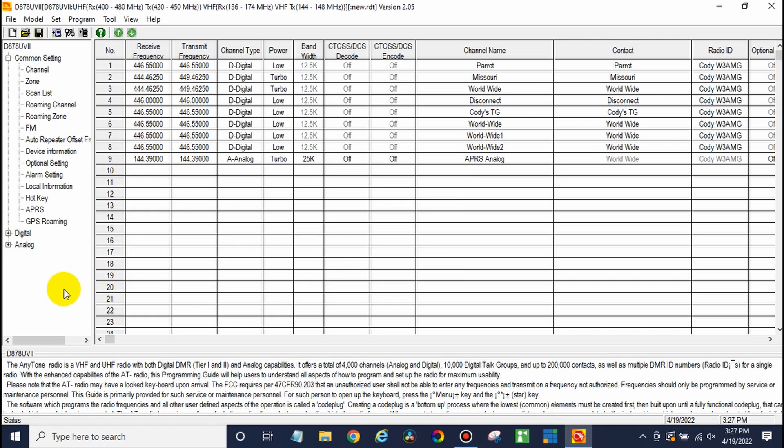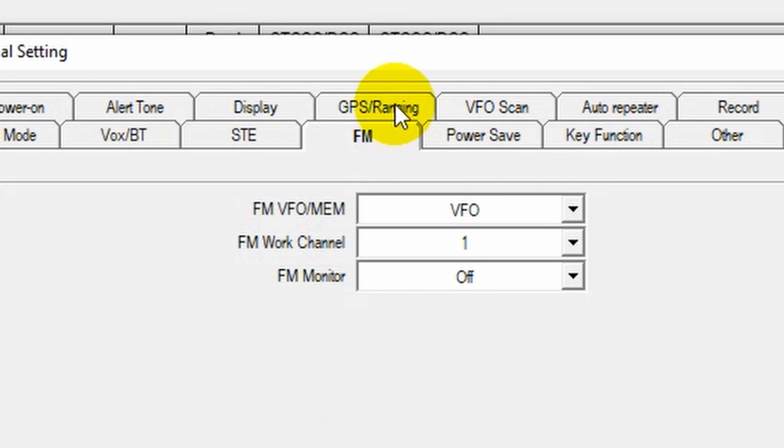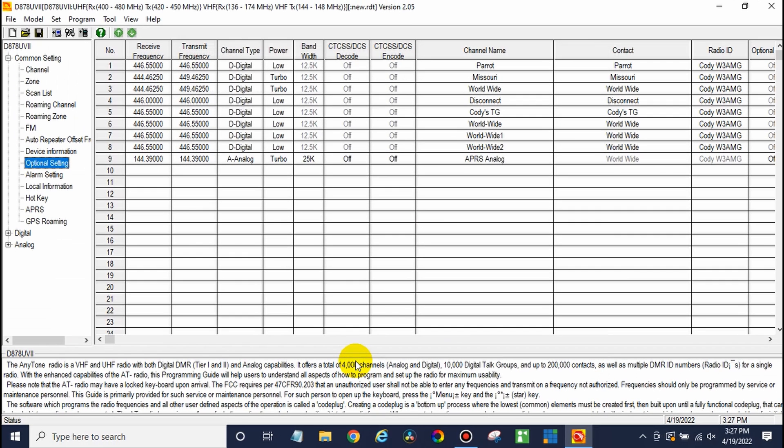Once we've done that, go to Optional Settings and go to the GPS/Ranging section. This is how I have mine set up — go ahead and set yours up as you wish, but just make sure GPS is primarily turned on and GPS positioning is turned on. You can also set your distance unit — if you want to change that to the imperial system, you can do so right there.